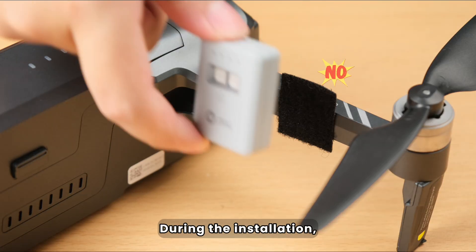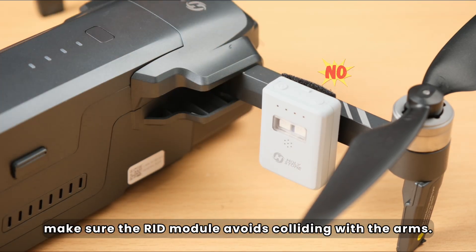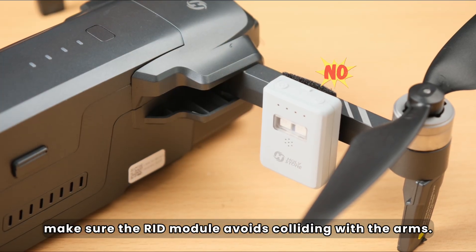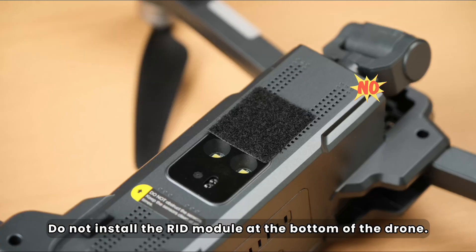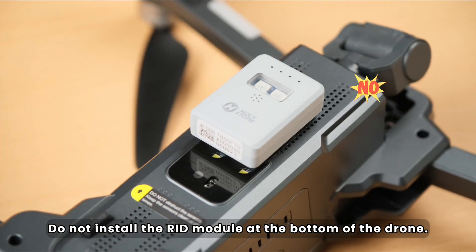Please pay attention to the following. During the installation, make sure the RID module avoids colliding with the arms. Do not block the GPS signal of the drone. Do not install the RID module at the bottom of the drone.